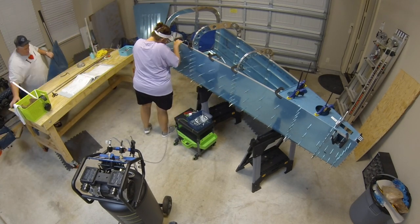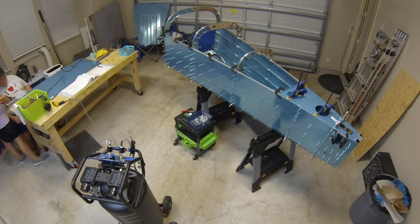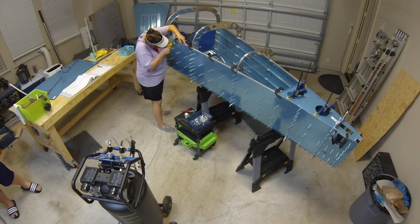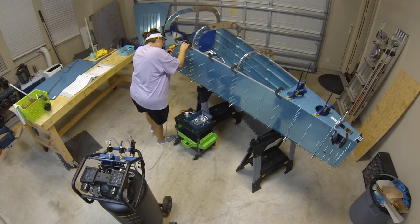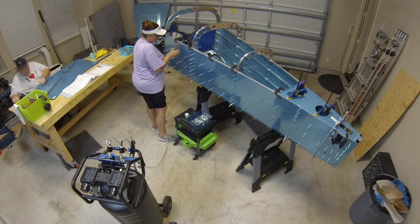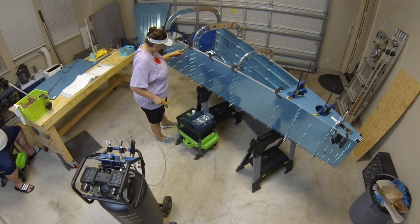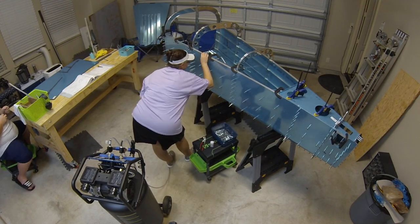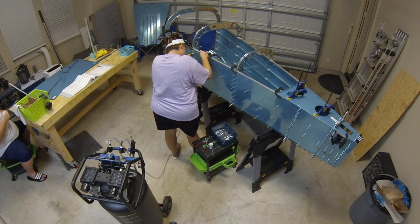While I was match drilling the longerons to the side skins, Tyler got out and prepped the top skins for the next steps. This is a perfect example of the advantage of having two people working — we knocked out two totally different tasks simultaneously. On long days like day 41 and 42, having someone else out there — a significant other or family member — really helps you get a lot more done.